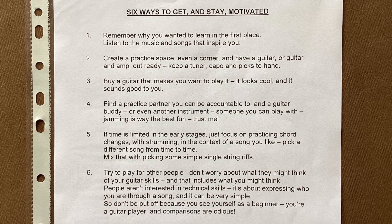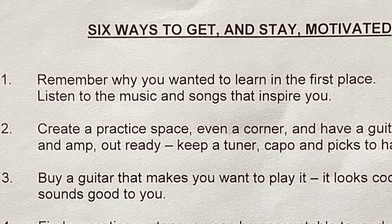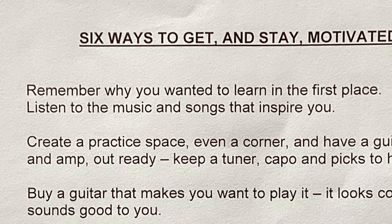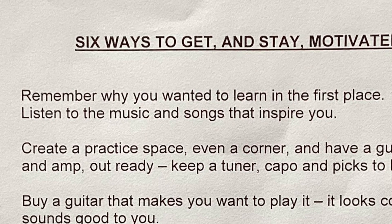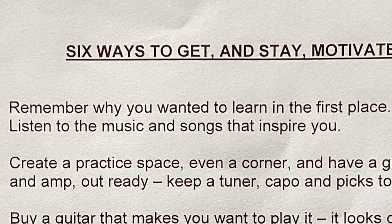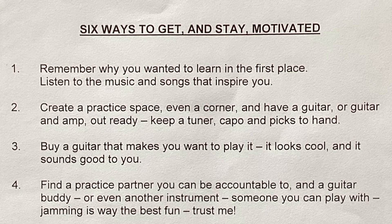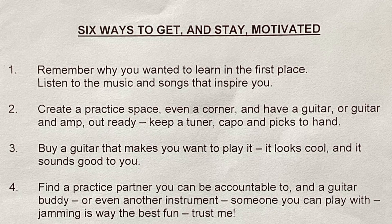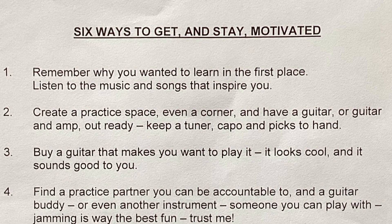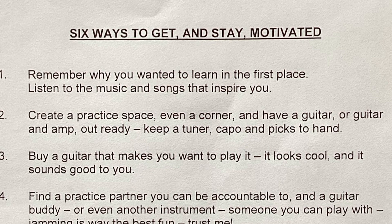I know I tend to cover a lot in one video — I wouldn't do this much in face-to-face one-to-one lessons, but it's a video so you can take the parts you want and come back to it. The first thing might seem obvious but it's good to remember: why did we want to learn to play music in the first place? Listen to the music and songs that inspire you and you'll feel motivated to put in the effort. Keep reminding yourself what the object of the exercise is. Second point: if you put your guitar away in its case in the cupboard, the time will never be right to get it out. You need to practice little and often, so have your guitar on a stand by your favorite chair where you can just grab it from time to time for a few minutes.